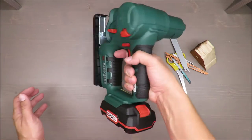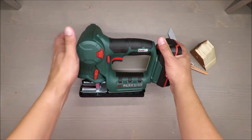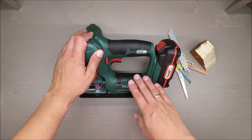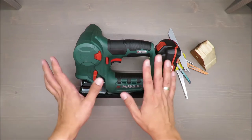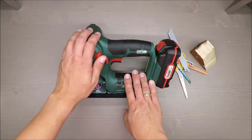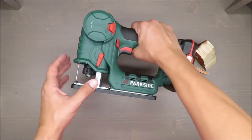In terms of weight it's around 1 kg. It's powered by a 20-volt lithium-ion battery with a capacity of 2 ampere-hours. No-load rotation speed is up to 3,000 RPMs — there is no smooth start, and I will show you that later. Stroke length is 20 millimeters. Operation modes are fine cut and pendulum stroke, which is adjustable.